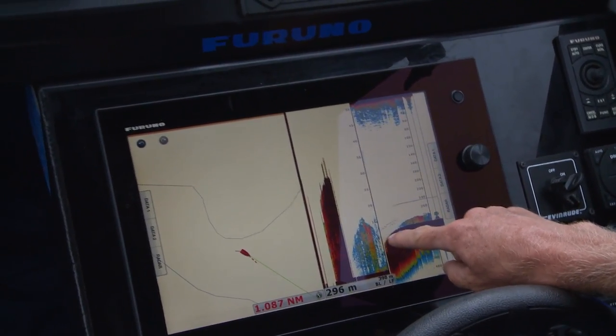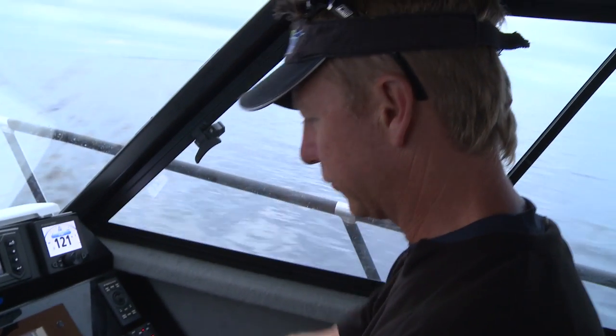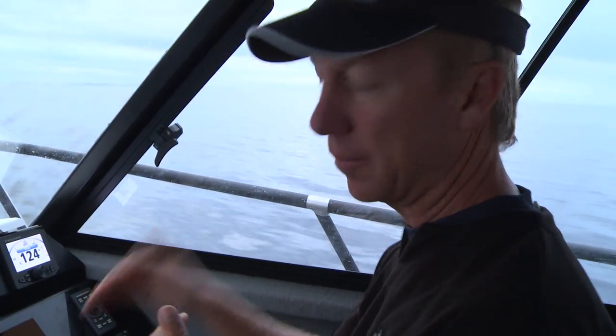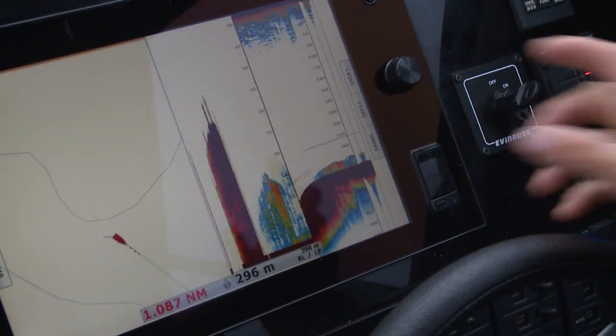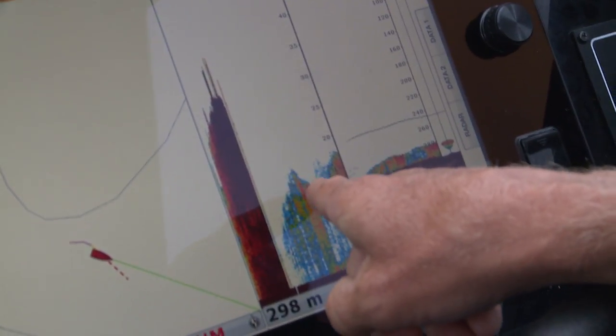We're just coming out of a bit of a gutter here, sitting up on top — there's all of this fish here. Now that doesn't look like much on the screen, but that's 20 meters deep. That's not actually the Blue Nose we're looking for; that's the stuff they're feeding on, but there are a few targets out around the edge of it which I can see on my zoom side here.